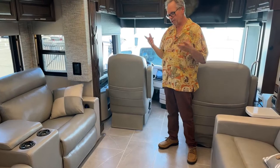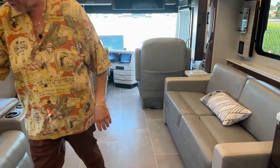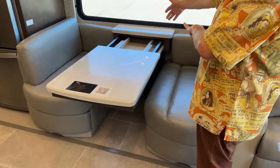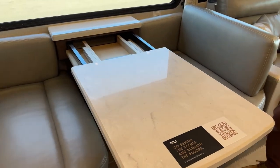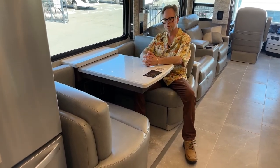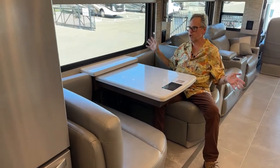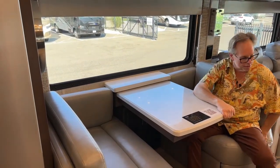This pulls out — there are two more chairs, and a leaf that extends so you can seat six people around the booth very comfortably. As you're getting in, you've got plenty of room and it's very comfortable. You have bigger windows so you can see out as you're going. You can bring your blinds down — you've got day and night shades.